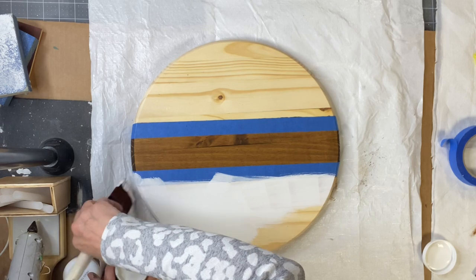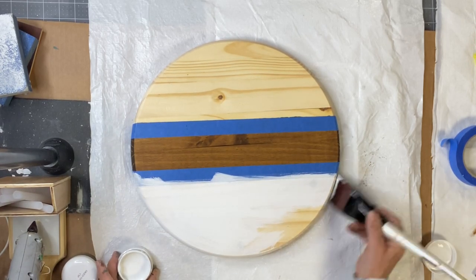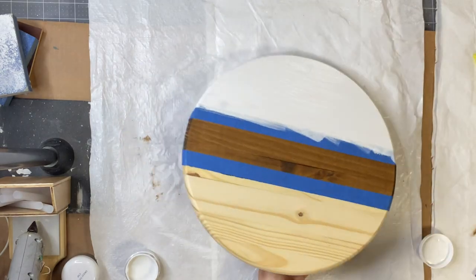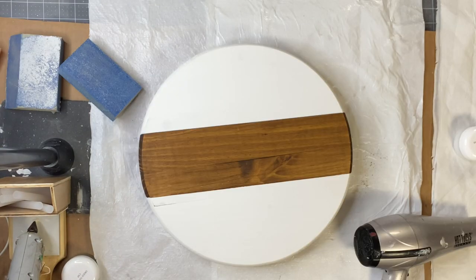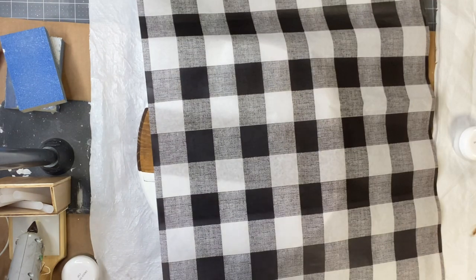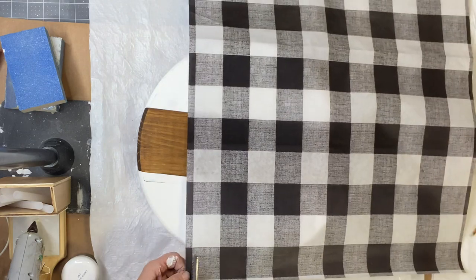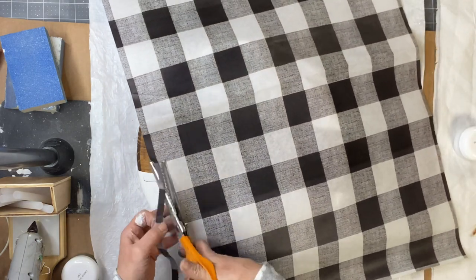On the bottom and top portions — I just eyeballed these tape lines, but you can certainly measure if you want it perfectly even. I did need two coats, and now we're going to be dealing with our Recycled Buffalo Check tissue paper.